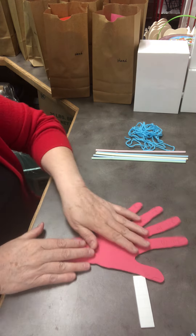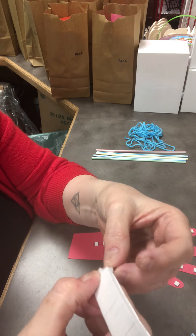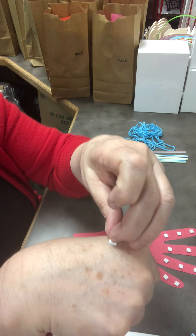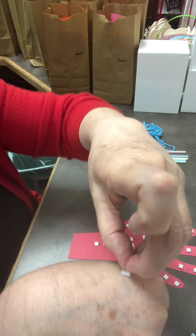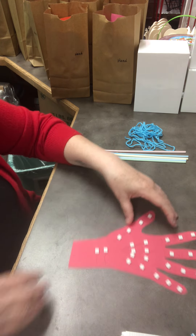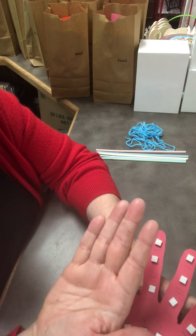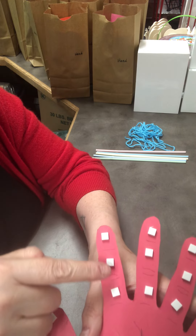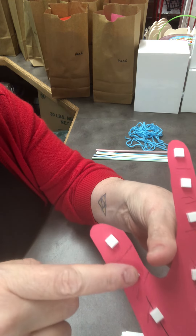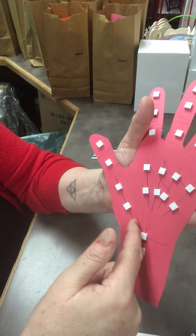After cutting it out, turn your hand over. That's when you're going to peel these little squares off and stick them wherever you need to on the hand — they have pretty good adhesive. Then pull off the back flap to reveal the adhesive side. I put one square in each section of my fingers — three on each finger between the knuckles, and two on the thumb.